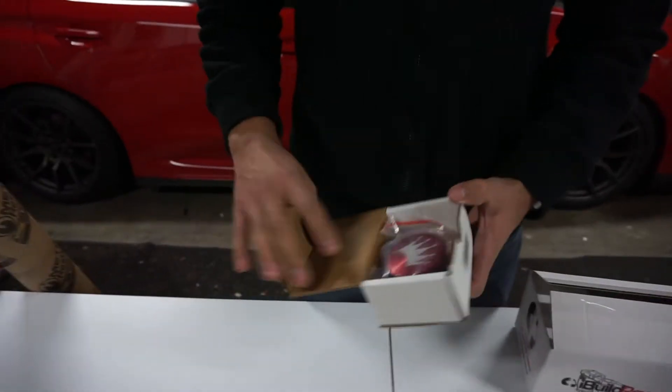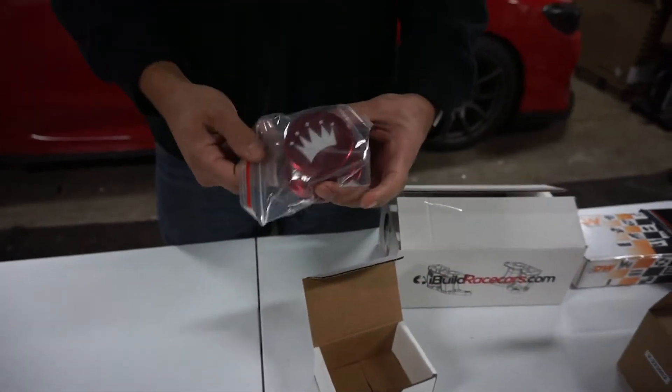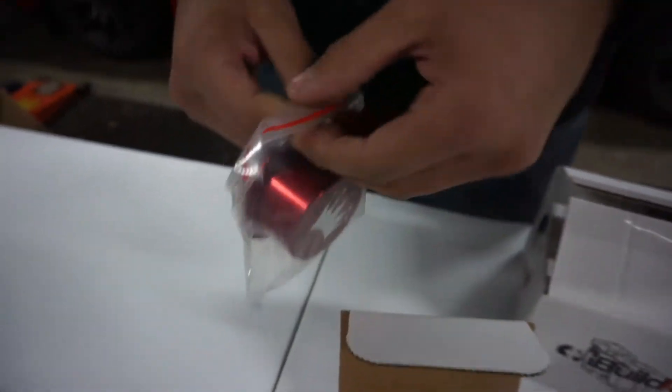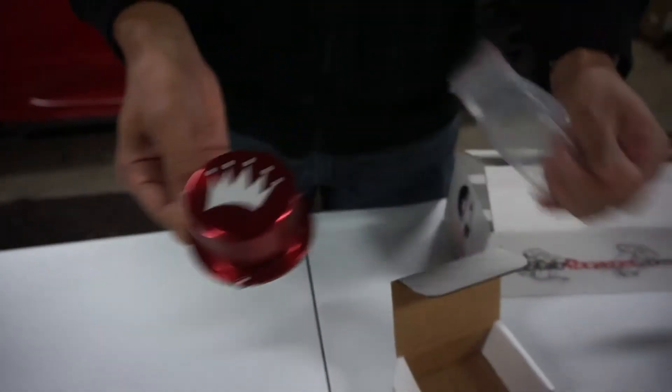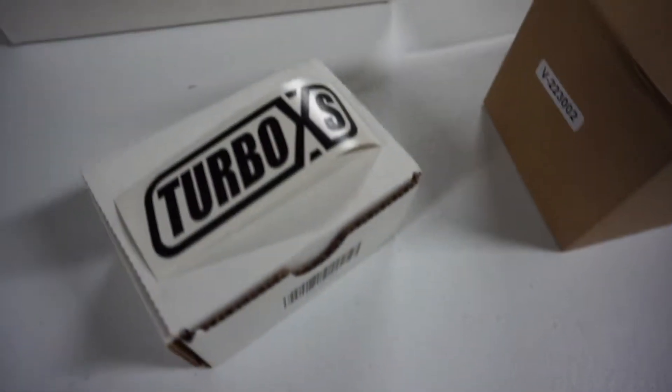This is the Turbo XS — just a vacuum cover, pump cover. Just for aesthetics, that's all it is. It goes with the whole red thing. Turbo XS.